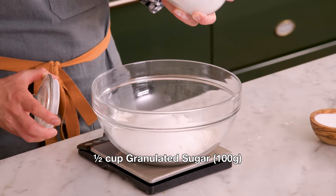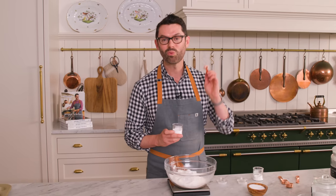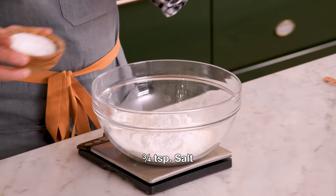I'm also adding half a cup of granulated sugar — that's 100 grams. Now for the leavening agents: two teaspoons of baking powder and one teaspoon of baking soda. I also want three quarters of a teaspoon of salt. This will give us a nice balance.